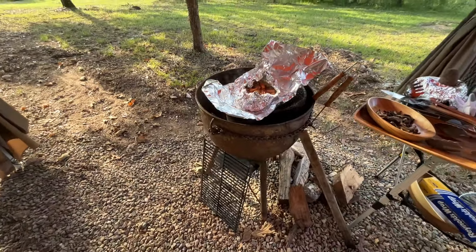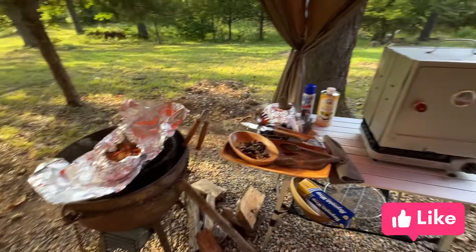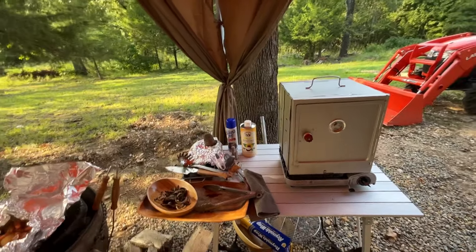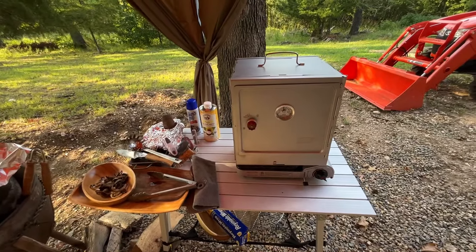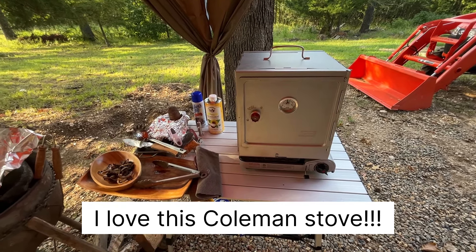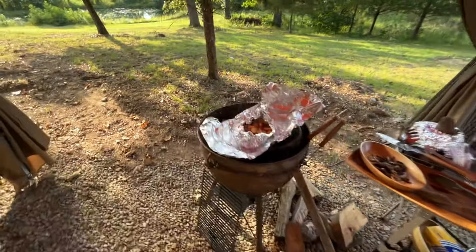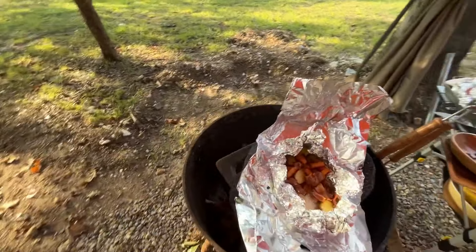Still doing really well. I've got my spinach and feta chicken in there in the Komen stove. I've got the pond out there chilling, and I've got my Jeep lights on.